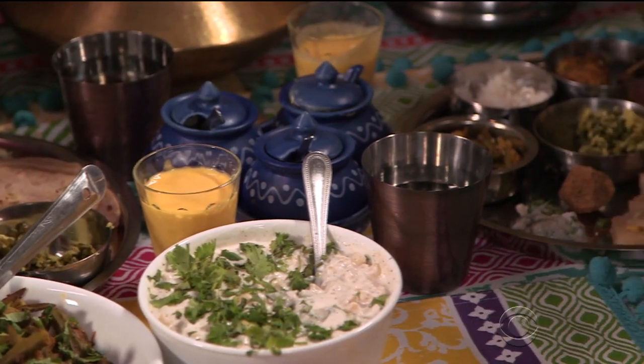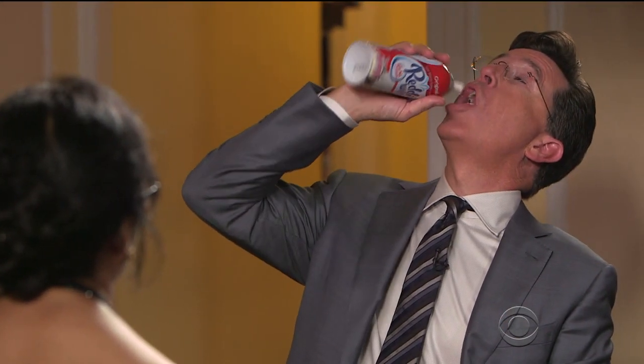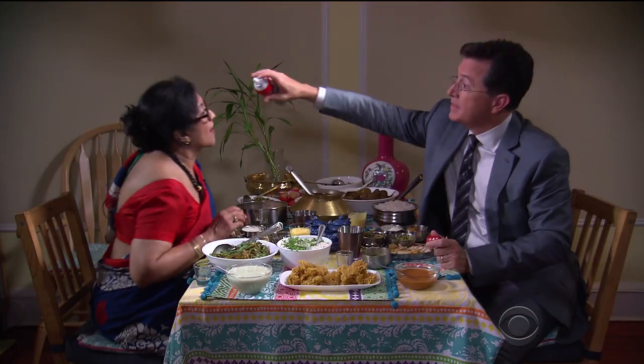To conclude our Indian meal, I introduced Yamini to an American dessert. 'This is called Reddi Whip.' Stephen sprays whipped cream directly into his mouth. 'I saw some people put it on strawberry, but just do this — ah.' 'Oh my goodness! Mmm.' 'I think my son-in-law does the same thing sometimes.' Yamini tries it. 'It's very light. I think it's your favorite dish.' 'It's an anytime snack.'